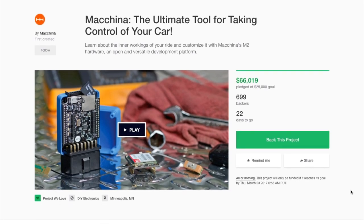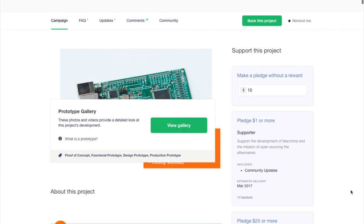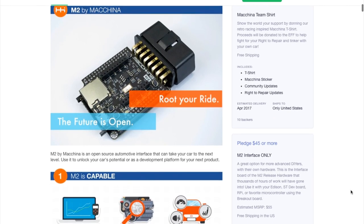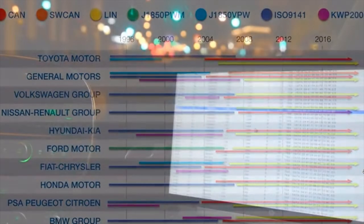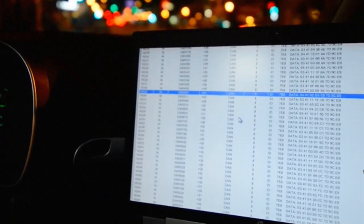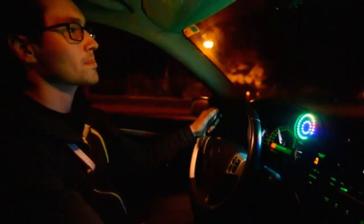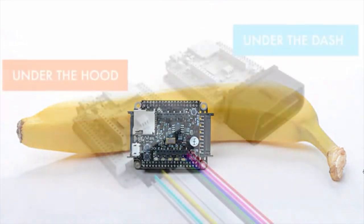I saw a Kickstarter for a product called Machina. It's an Arduino-based tool for reading data from your car's OBD2 port — that standard diagnostic port that repair shops use for resetting your car's notifications — but it also spits out all kinds of interesting real-time data about your car. If you're into car hacking or wiring up custom readouts of car data, this might be just the thing for you. It sells for $80 and ships in July.